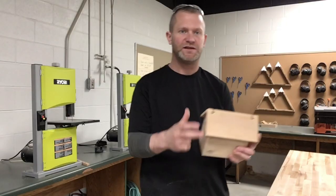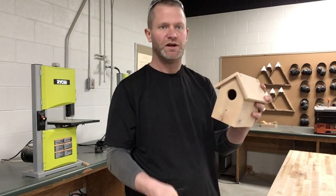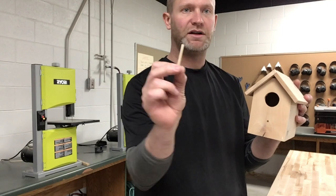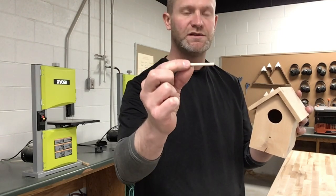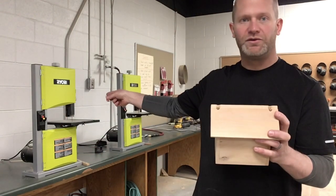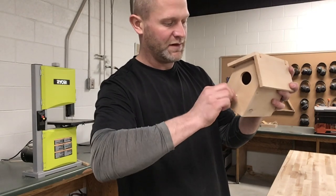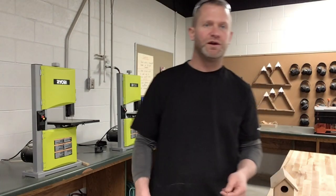The next step on this project — we've got everything assembled, so now I just need to get a dowel rod to go into this hole. This hole is three-sixteenths of an inch, so you want to get a dowel rod that's three-sixteenths of an inch. I already had one cut at two inches. If there's not one already cut, just get a dowel rod, use the bandsaw, and cut one to two inches — that'll fit right into that little hole.